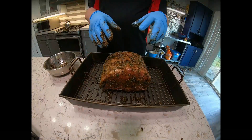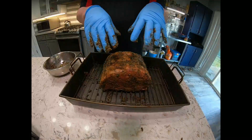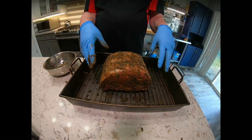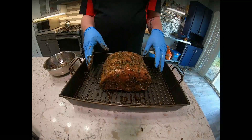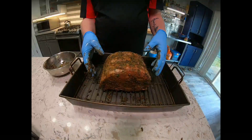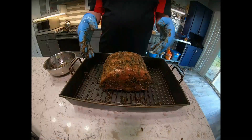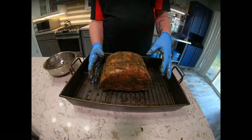You want to put your prime rib in your roasting pan bones down. I have a rack in my roasting pan, which will help with the drippings — so the ribs are on the bottom and the fat cap is on top.